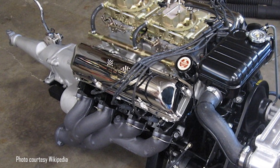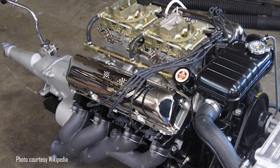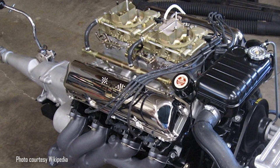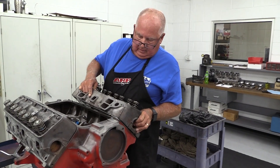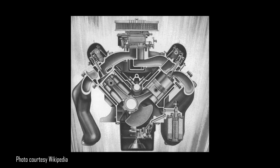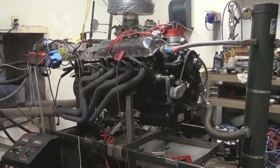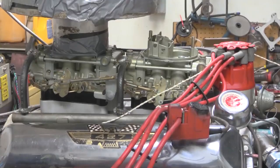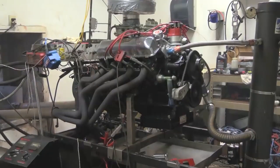Ford's FE engines are essentially little big blocks. They started out in 1958 at just 332 cubic inches as a replacement for the short-lived Y-block. We've done a pretty cool Y-block build and I'll include a link in the description for this video. Although it has its faults, the FE is definitely a better design than the Y-block, and it even grew in displacement over the years until it finally became the better-known 427 and 428 versions before it was phased out of production by 1976.